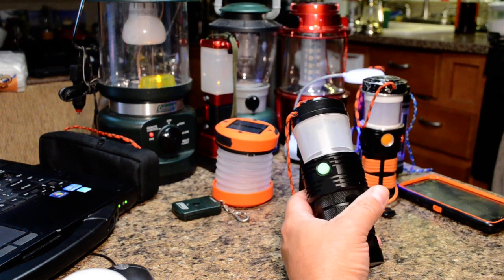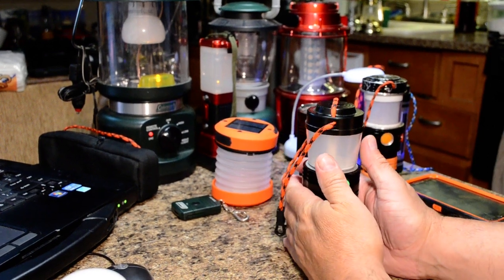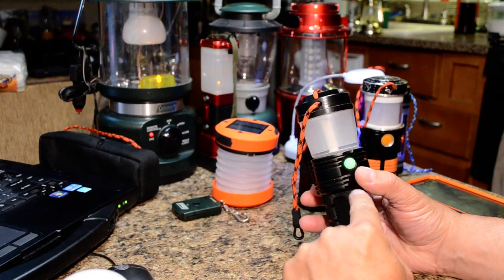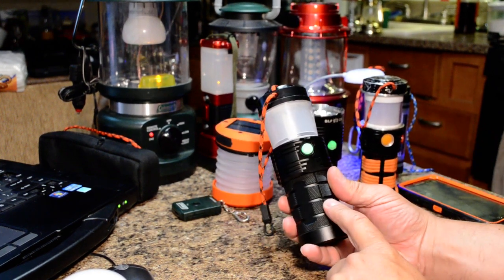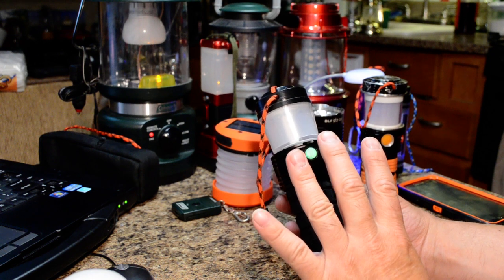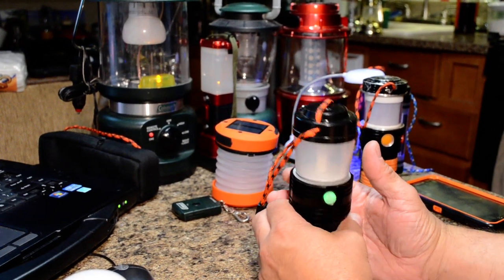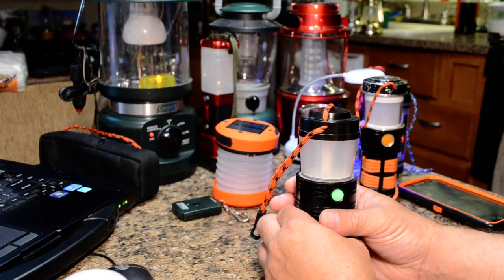Like the Q8, it runs in parallel. Because the lantern doesn't draw as many amps as the Q8 does, it can run on one, two, three, or four cells — the only difference being runtime with fewer cells. You can throw any 18650s in there, any number up to four, and it'll still work.